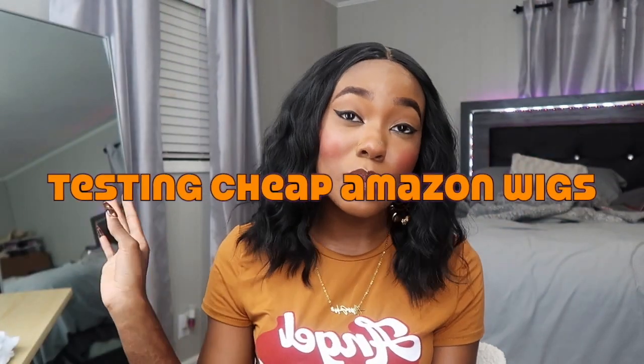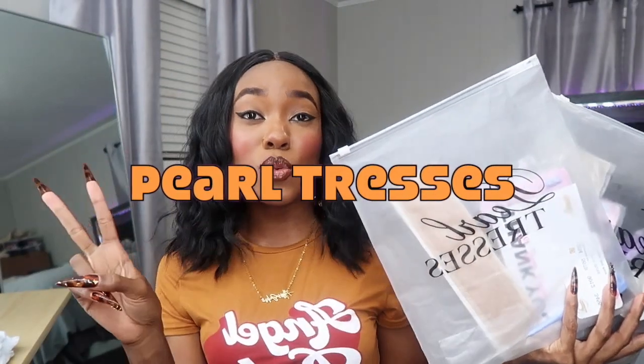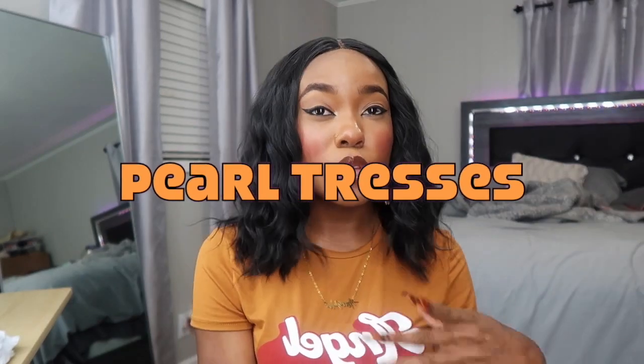Welcome back, or welcome to my channel! Today I'm back with another test and cheap Amazon wigs video — y'all's favorite, clearly. For today's video I actually didn't buy the wigs this time. I usually buy the Amazon wigs myself when I do these reviews, but today this video is sponsored by Pearl Tresses — they sent me two wigs to review.